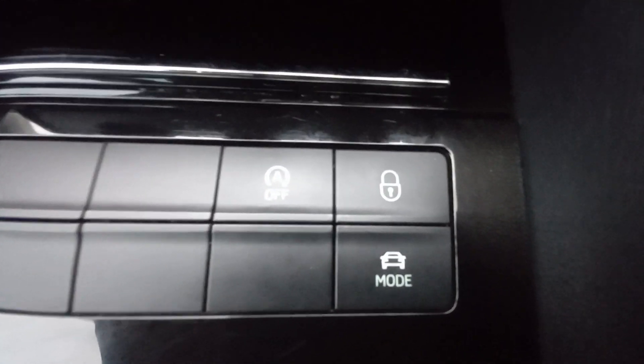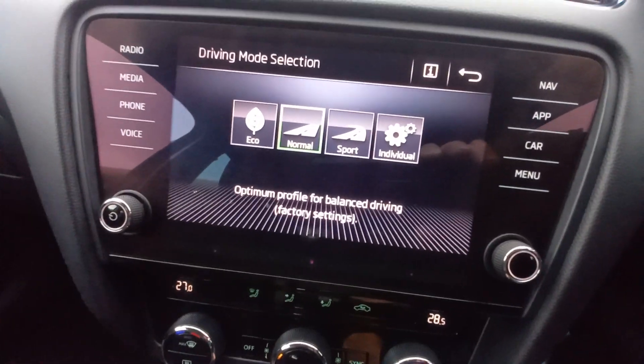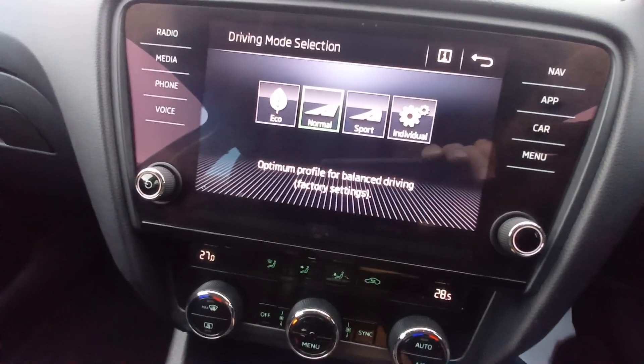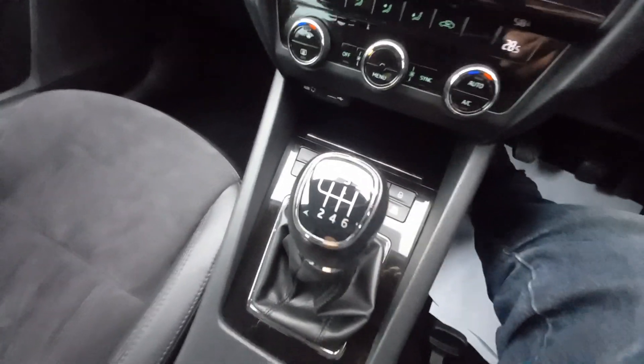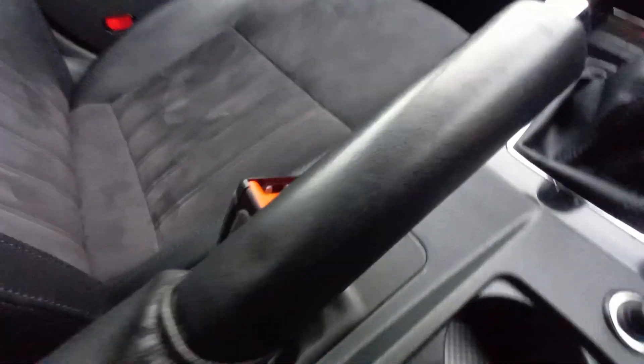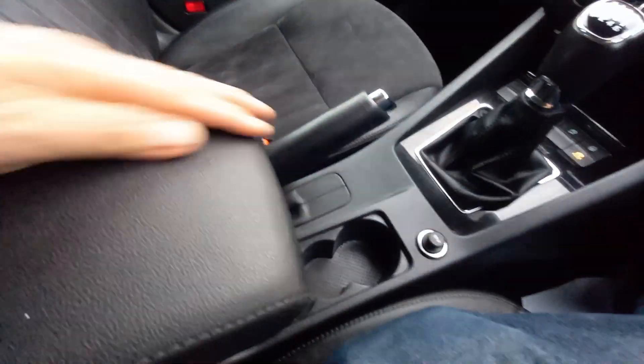It's got dual zone climate control with left and right heater settings. There's an AUX and USB input port, a little coin tray with a sliding cover. You've got traction control, auto locking, and driving modes — normal, eco, sport, and individual. It's a six-speed manual. There's a 12-volt power supply, a drink holder, and a sliding armrest with a storage area underneath.